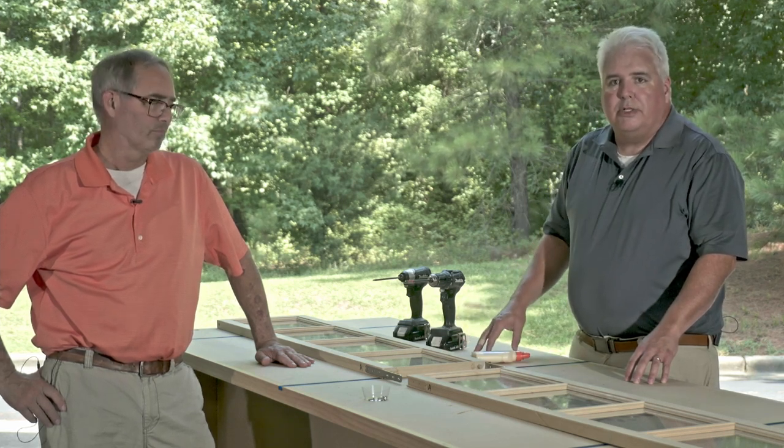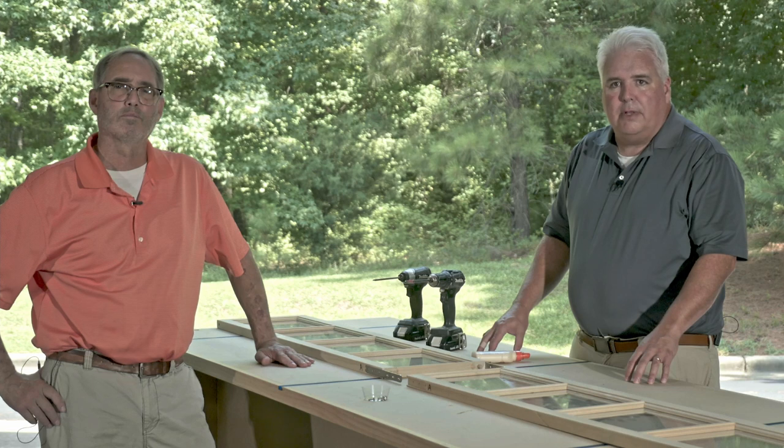Hi, this is John and Clay with TransmsDirect. Today we're going to talk about the assembly of split units. First, we have a split sash. Secondly, we're going to do a unit that has a jam on it that is split.